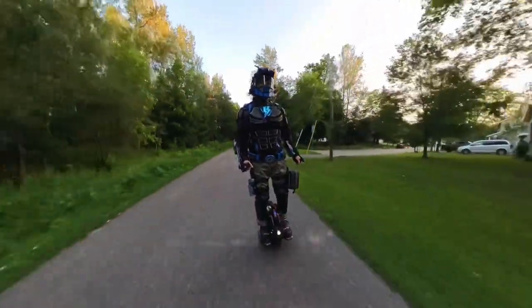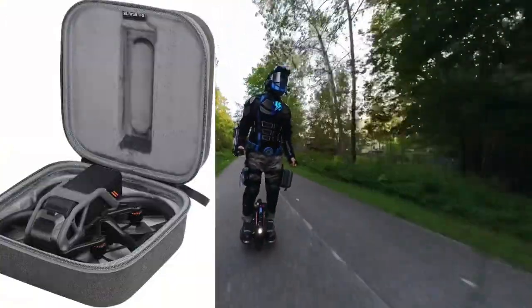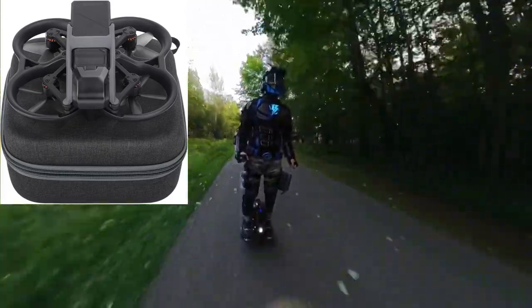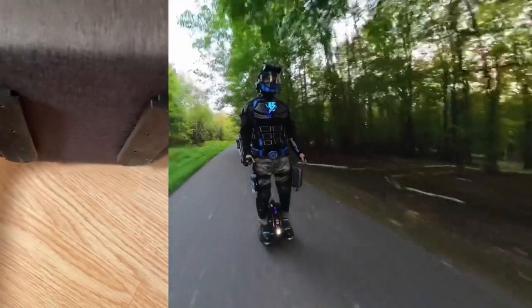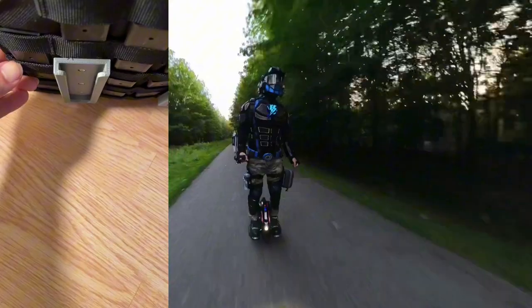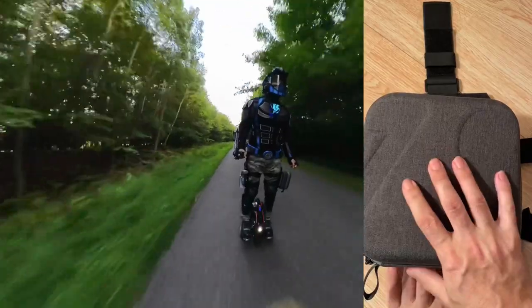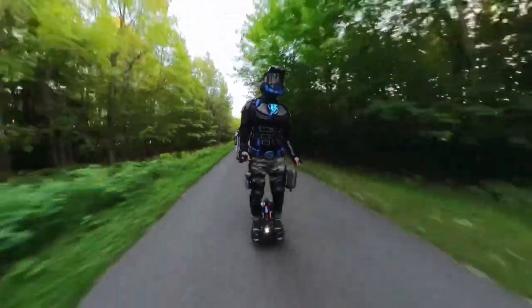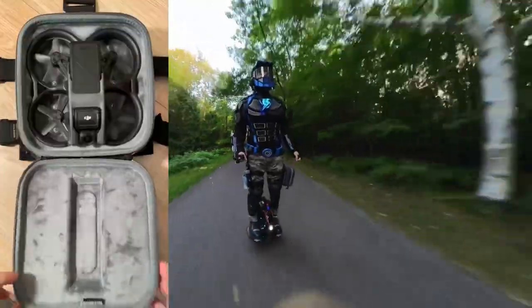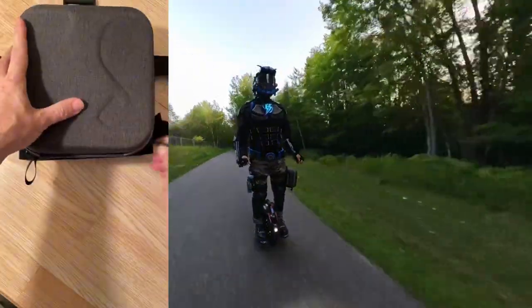To incorporate the drone onto my armor, I started with the smallest protective case I could find for the Avada — link is in the description. This case has minimal padding but should help protect the drone in the event of a crash while riding my electric unicycle. I then designed a T-slot rail system, 3D printed it, and attached it to the case and then to my MOLLE leg drop panel. This allows me to securely carry the drone on my thigh. The case can be quickly and easily removed and swapped out for a small ground drone or another piece of equipment depending on mission requirements.